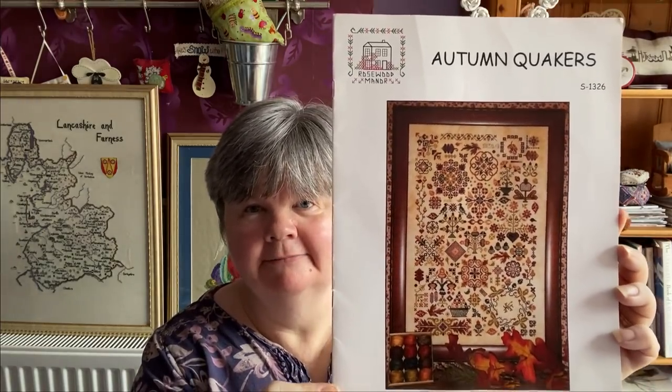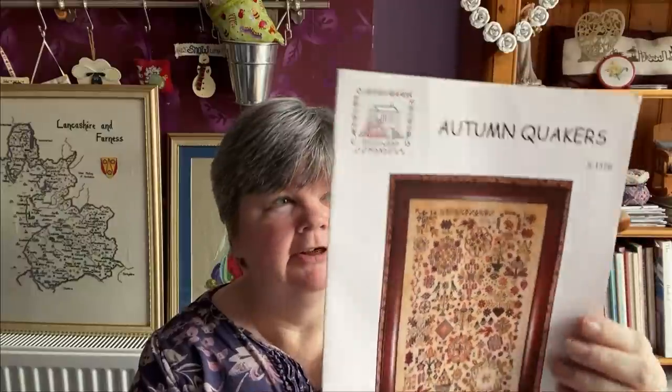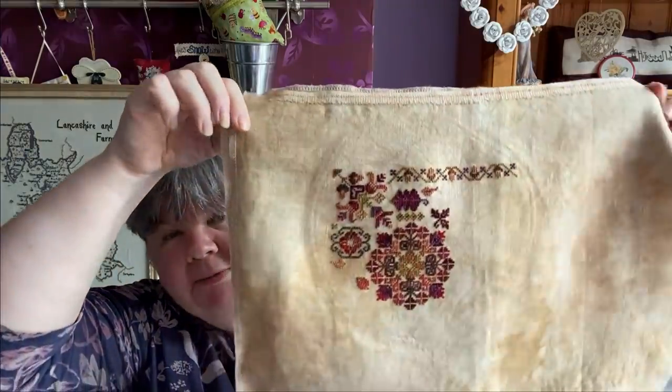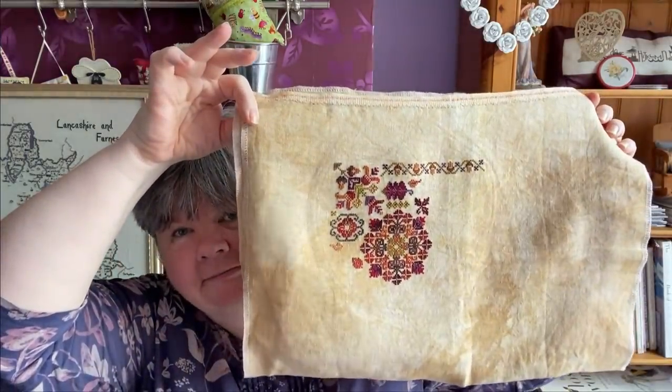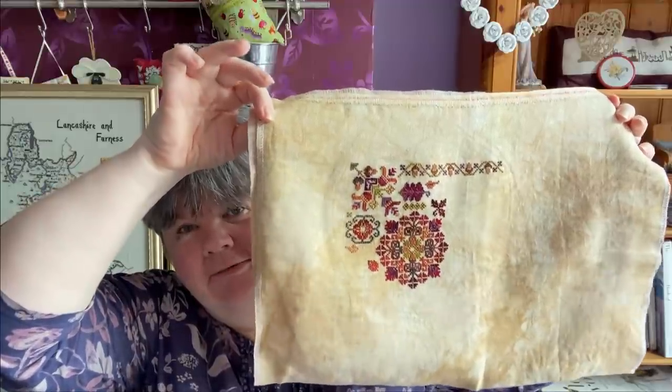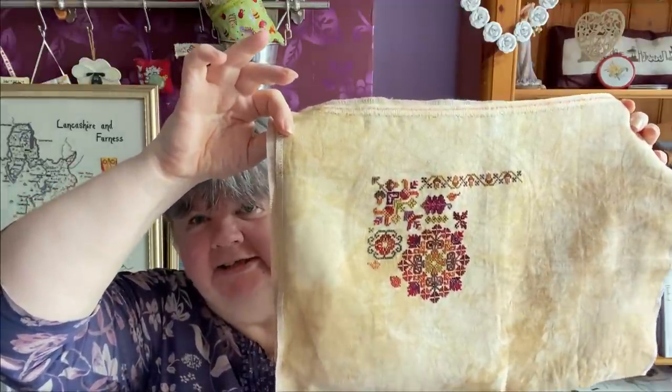A is Autumn Quakers by Rosewood Manor. I'm stitching this on the called-for Dublin 28 count Cashel by Picture This Plus, using the Valdani threads that are called for. That's what I've got done so far - this is another nice stitch, but the Valdani threads aren't the easiest to work with.